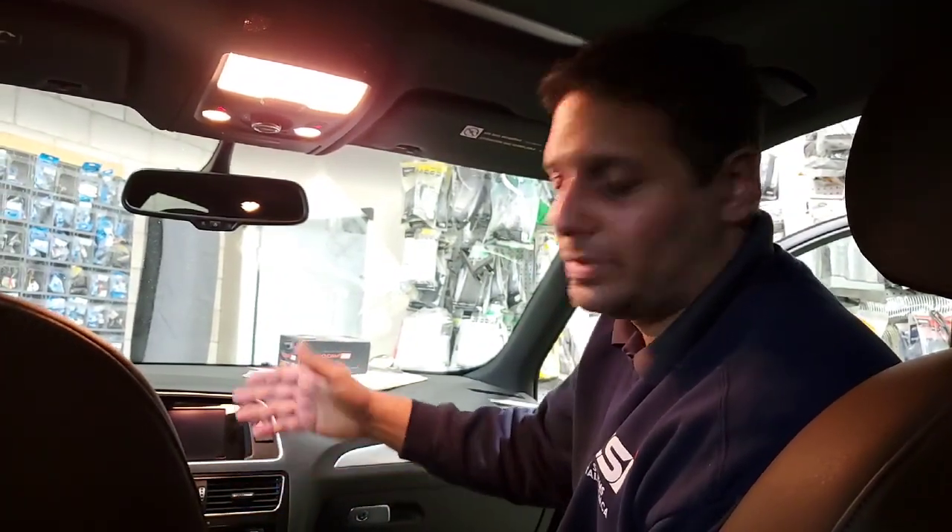It can also be used for different reasons — to access the back of the lighter, put in Apple CarPlay, and other devices that we offer.